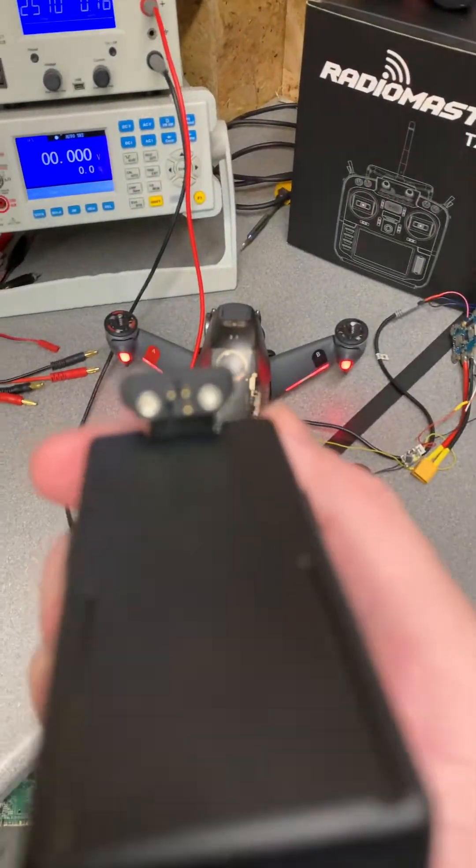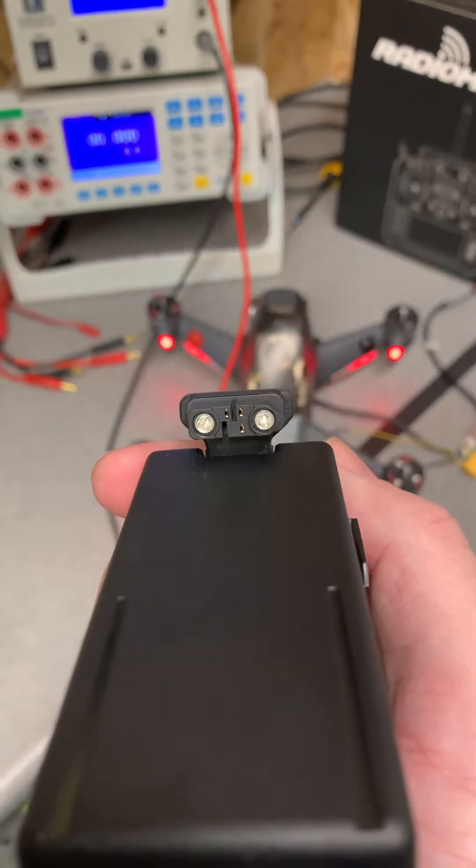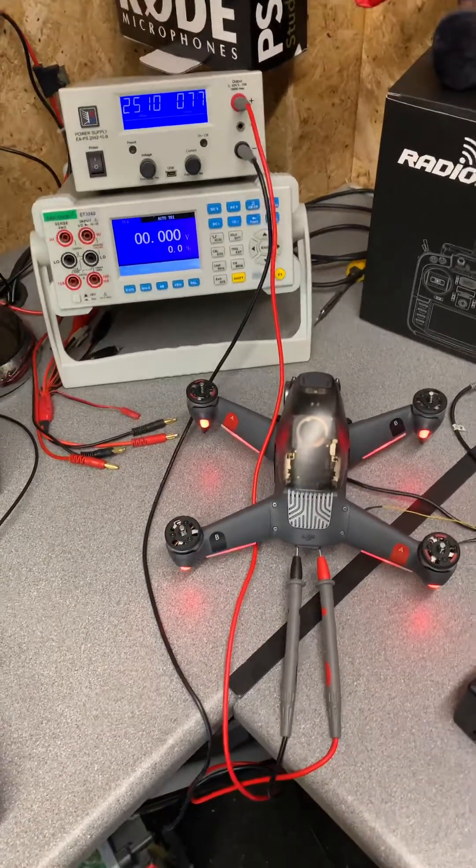Now, if we look at the connector on the battery itself, if you look in the centre, you can see that there are some extra pins. These are the communication pins for the CAN bus communication between the battery and the drone itself. If that communication is not there, it will not allow the drone to take off.